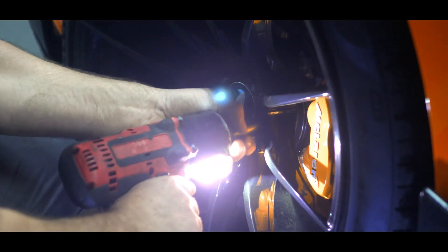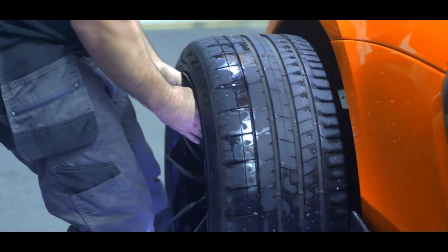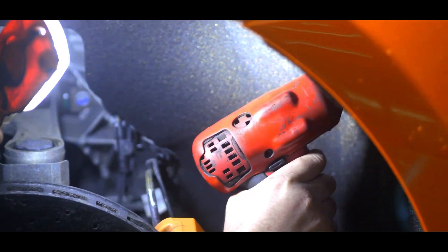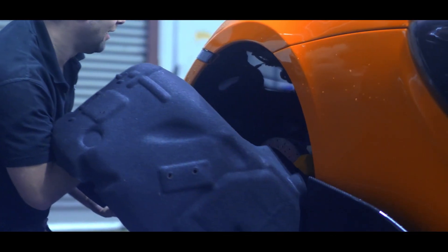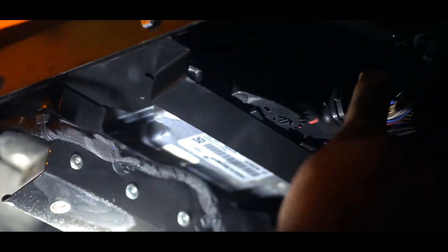This McLaren has come to us for one of our Vizu performance remaps and it's currently running 591 brake horsepower and 620 newton metres of torque. Its ECU is only accessible through bench mode so it needs to be removed so the file can be read safely. This one is located in the rear driver's side wheel arch, so to access it the rear wheel and mudguard need to come off before we can carefully remove the ECU.